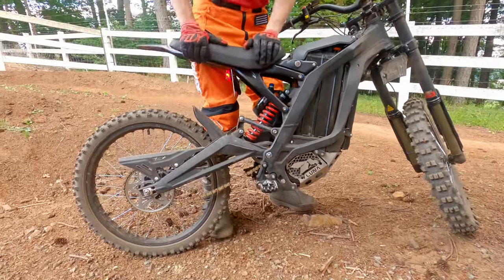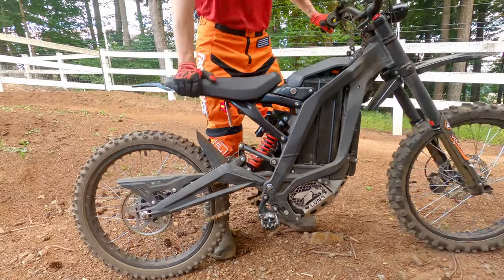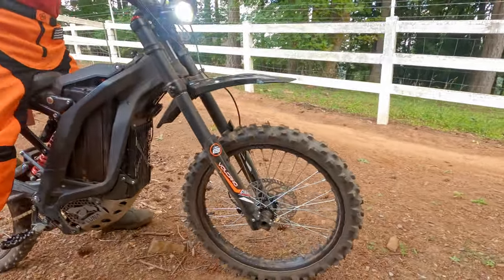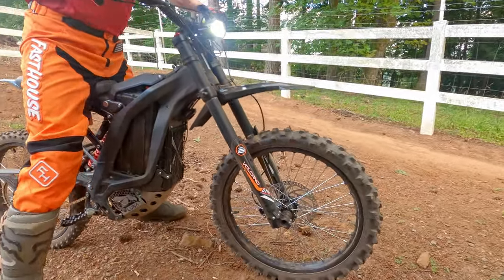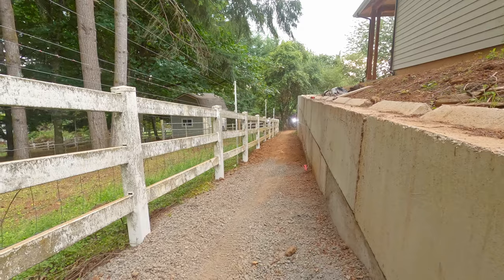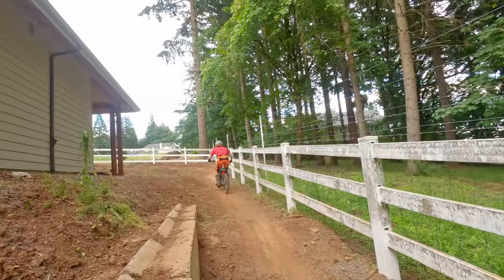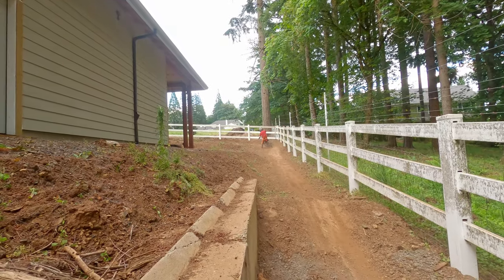Next, we set the rebound all the way open, which is the fastest it can be. Note that this setting is close to our preferred setup. With too quick of rebound, the bike can get darty on bumps and sometimes will unpredictably kick you on jumps, but overall this is better than having the rebound too slow.